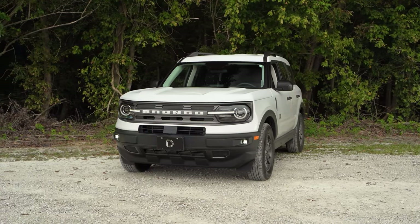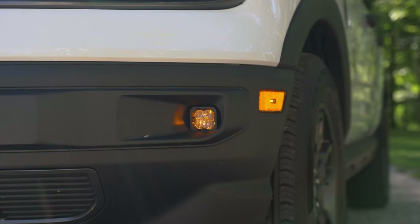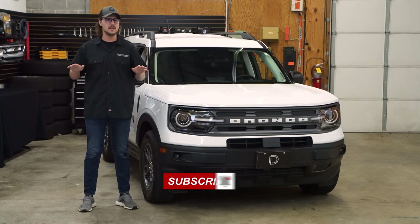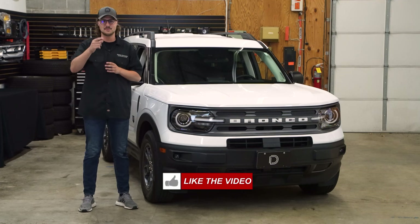As you can see, not only will this kit give you a significant increase in light output over your factory fog lamps, but it'll also give you a brilliant amber running light and a more modern appearance. If you're looking to pick up an SSC1 LED fog light kit for your vehicle or any of our other products, visit our website at dowdynamics.com or use our dealer locator tool to find a dealer near you. Thanks for watching.